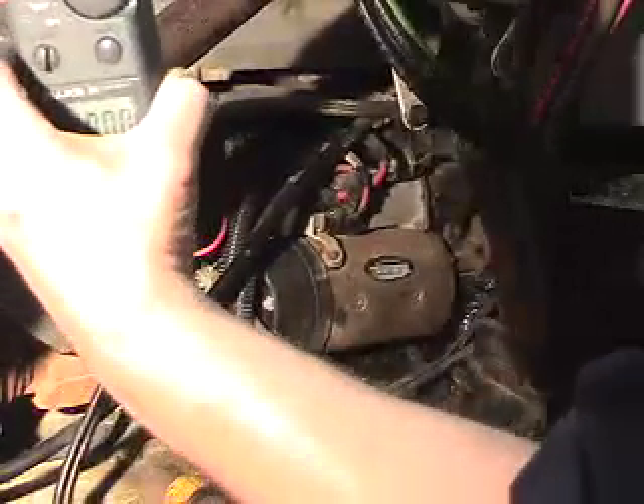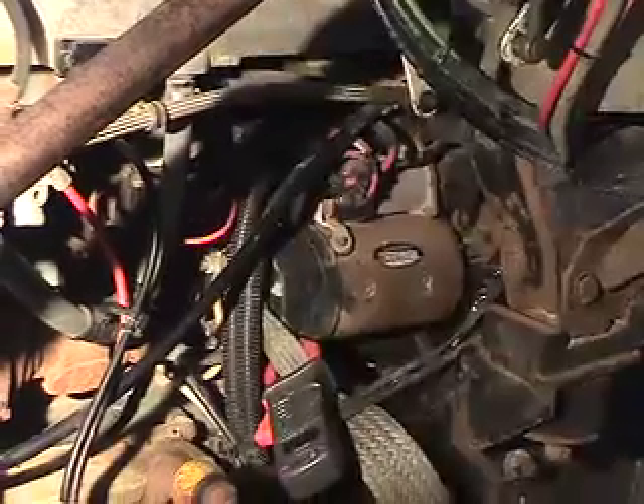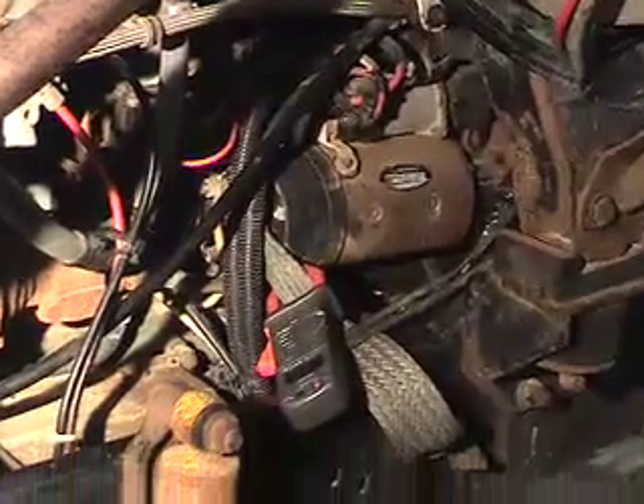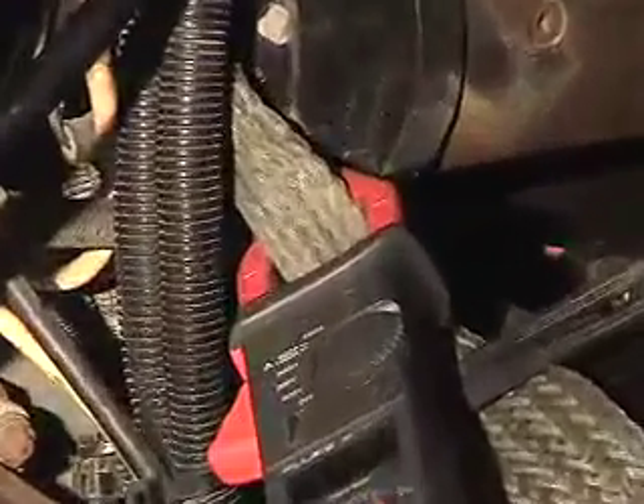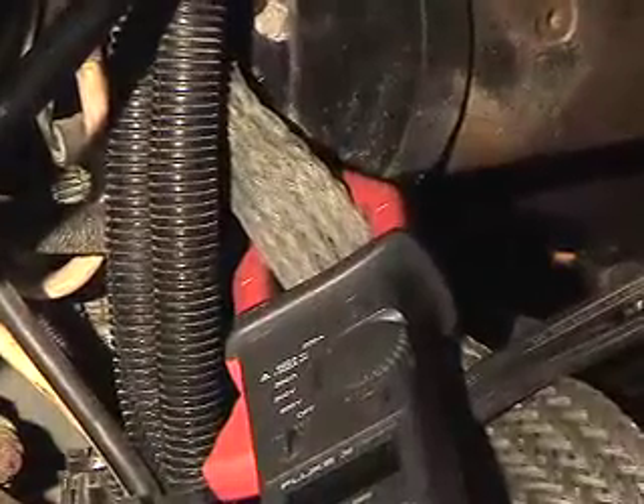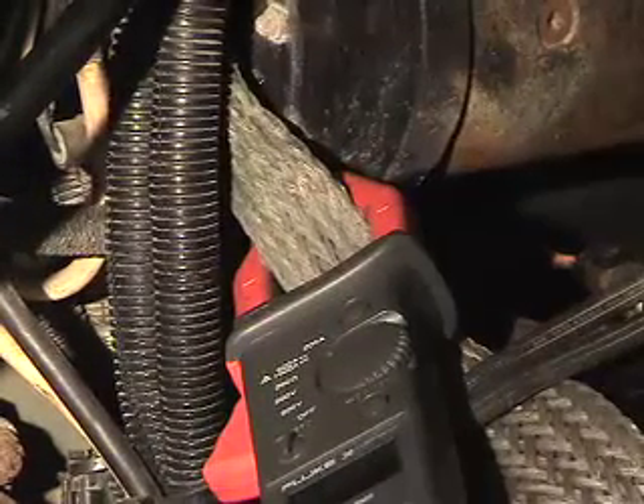The first thing we will do is put our ammeter in-line so that we can verify what our cranking amperage will be during cranking. In this particular instance, we place it onto the ground strap because no matter what comes out of the battery amperage-wise, it has to go back to the battery amperage-wise. So your ammeter can be hooked on your power side or your ground side.